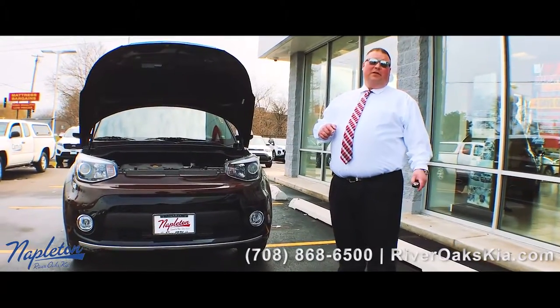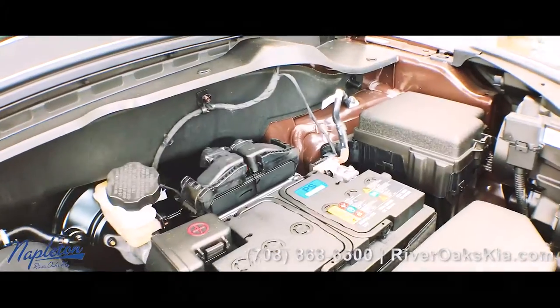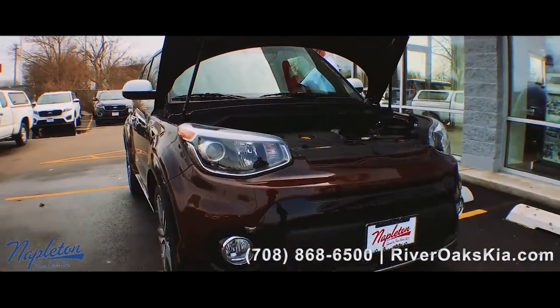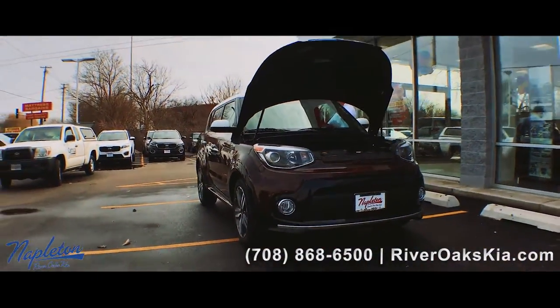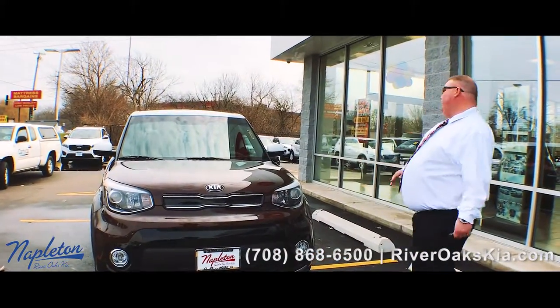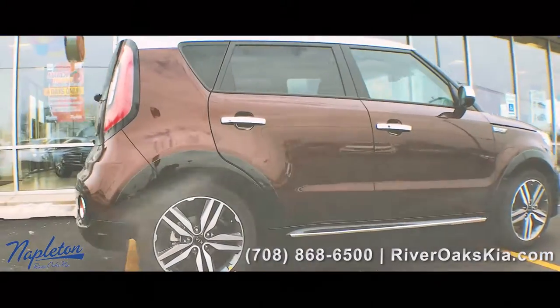Check out the new KSO Special Edition Brownstone Package with a 2.0-liter engine, projector beam headlights, fog lights with the chrome trim — they're the bigger fog lights. If you notice how this car looks, you got the special paint, the brownstone paint.